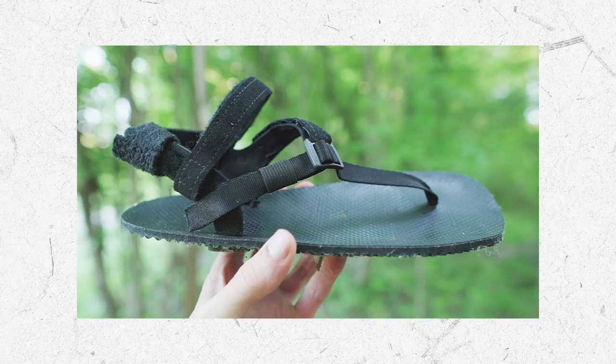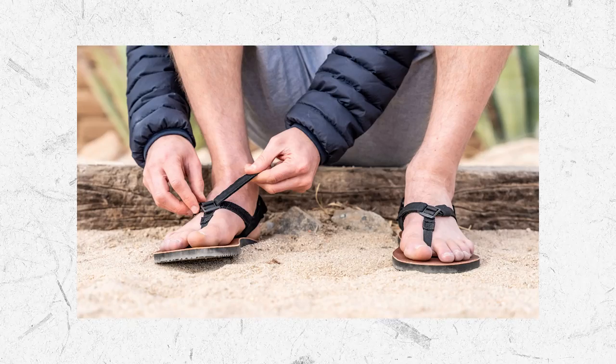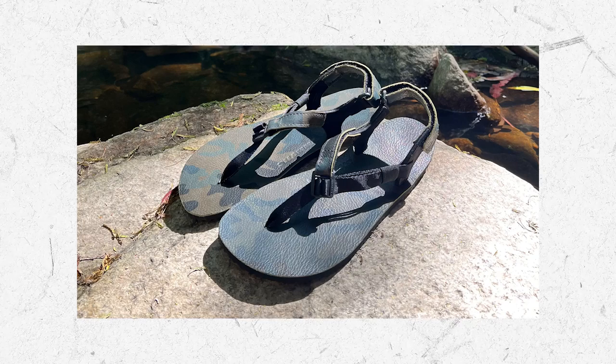Style-wise, I went for the rubber footbed, but Shama also has a leather version and a bunch of different sole thicknesses and strap configurations.